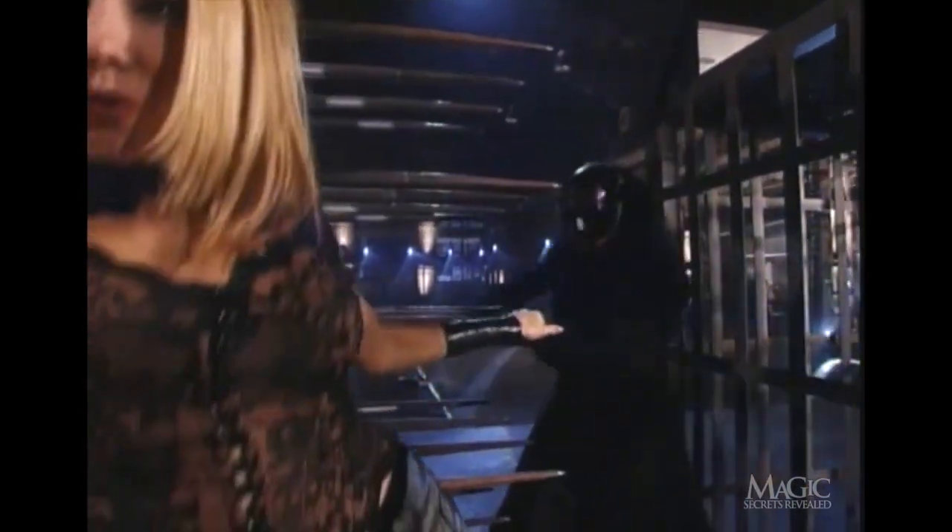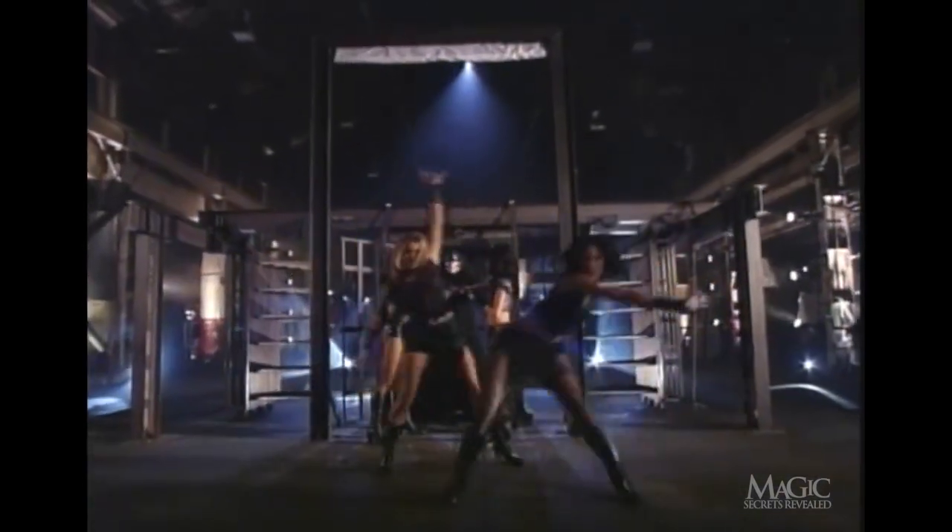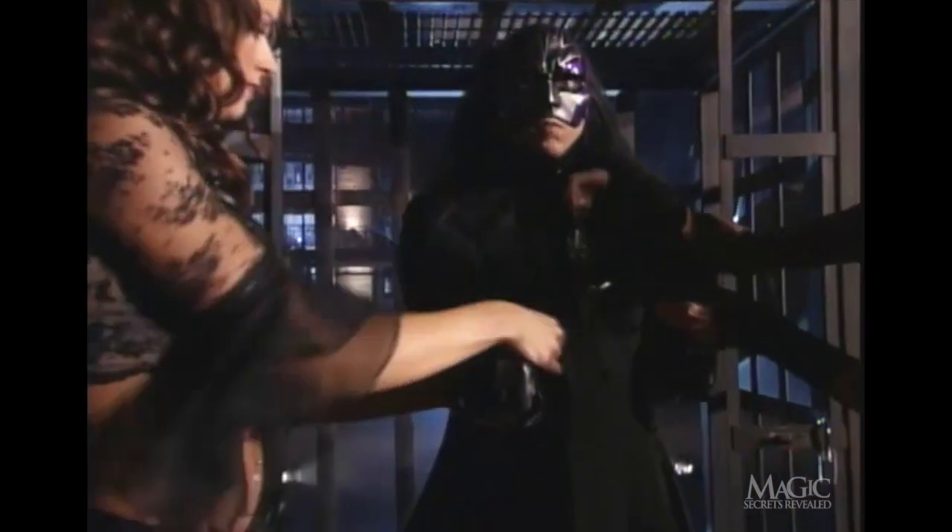The spikes are each three feet long and razor sharp. The cage is forged of welded steel, and the only thing that keeps the spikes from slamming together is this 1,000-pound weight. When the weight drops, the spikes are released and will go crashing into the cage. Enough of the grand tour — let's lock him up and throw away the key.